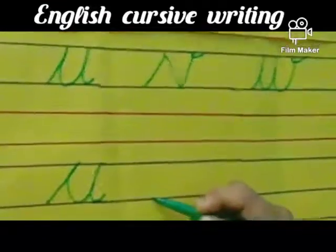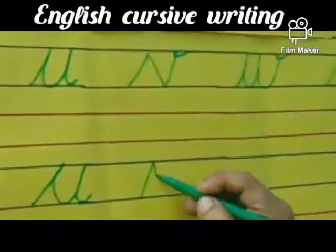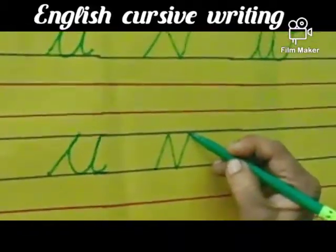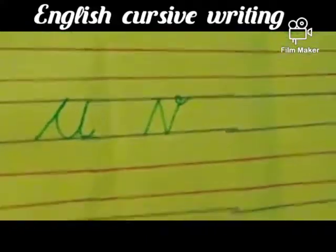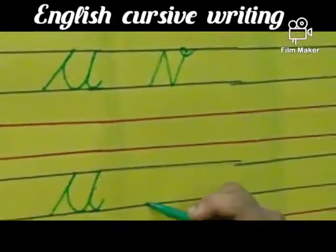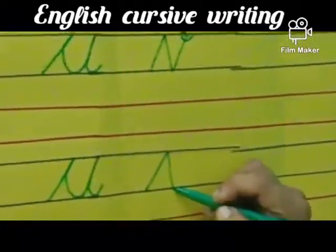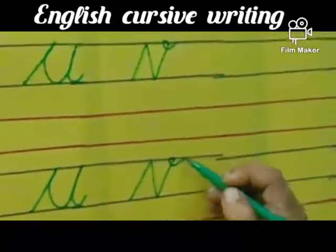Now V, children — V for van. Same slanting line from second blue line, go up, touch the first blue line, come down, touch the second blue line, again go up, touch the first blue line and again go up, touch the first blue line and this side you have to turn and put a curve. V. Again: second blue line, go up, touch the first blue line, come down, touch the second blue line, go up, touch the first blue line and inward turn and a small curve. V.